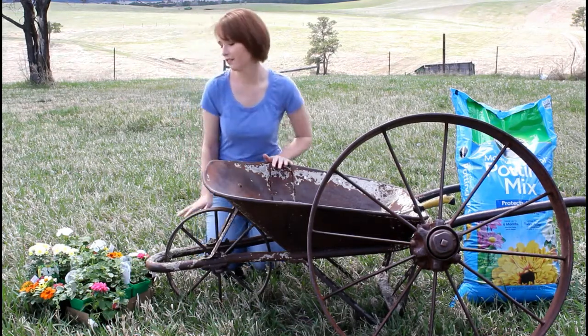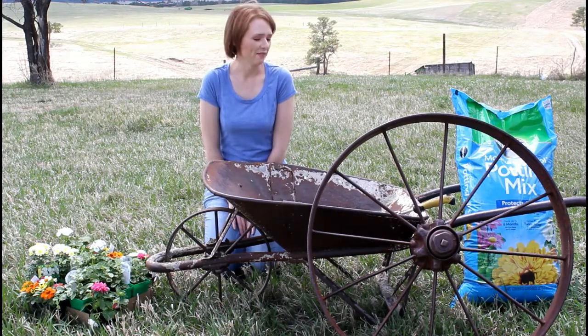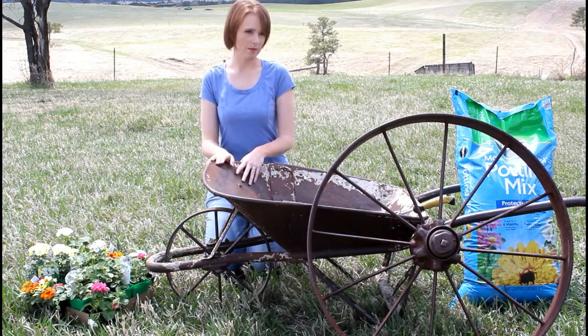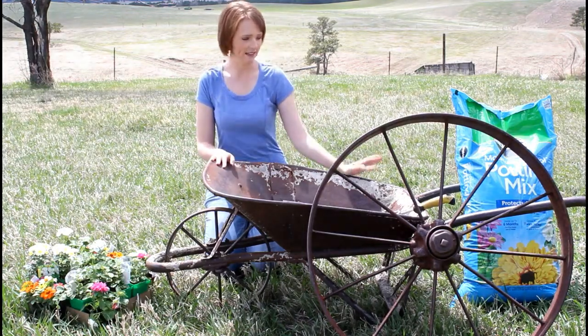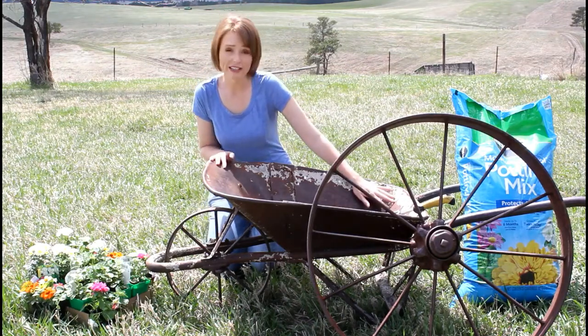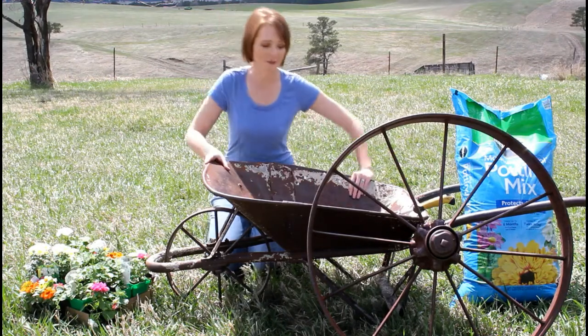I've got a little box of annuals and they've already got bees buzzing on them - that's so exciting! I got a little box of annuals that I got at Baumgars yesterday and some potting mix, Marigogirl potting mix. I'm just going to go ahead and get started and put the dirt in here.